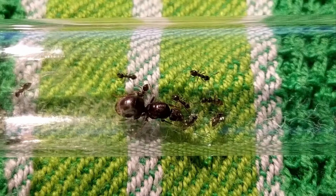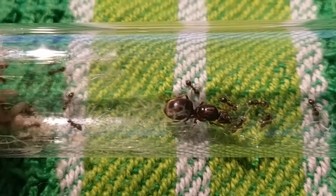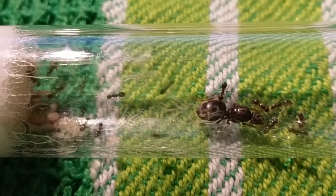Which ant would you guess is the queen here? If you guessed this one, then you were right — but why? In order to answer that question, we have to dig a bit into ant anatomy.